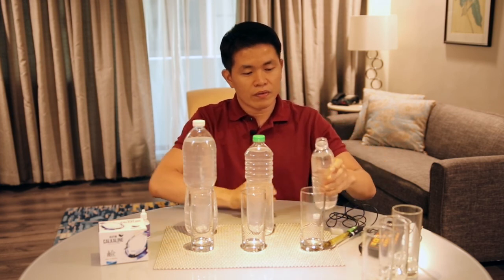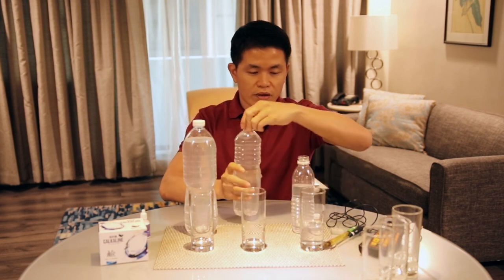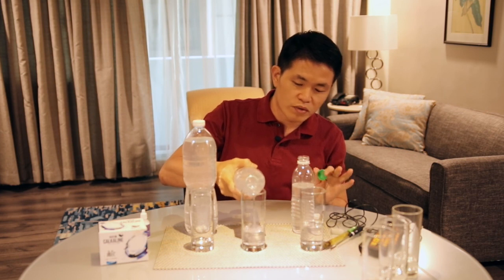Now I pour — this is the calcaline water already. I pour half a glass here and then half a glass here. Because we are following the ratio, the pH across these three glasses of water should be consistent, around 10 to 11.